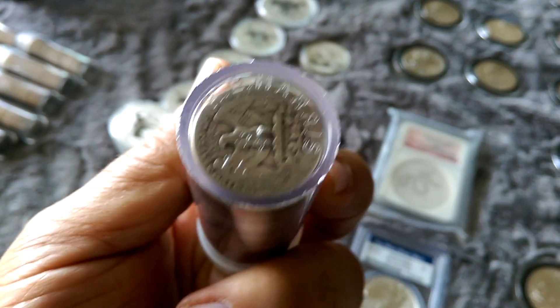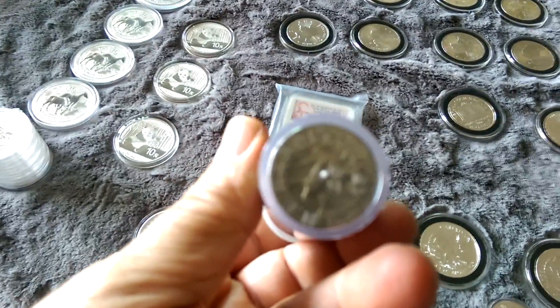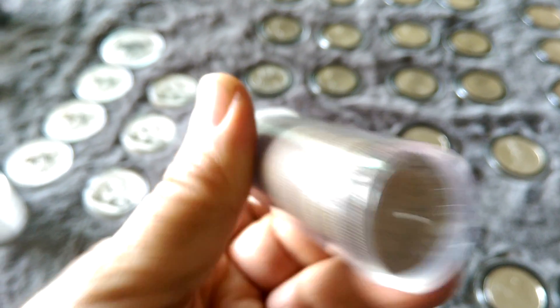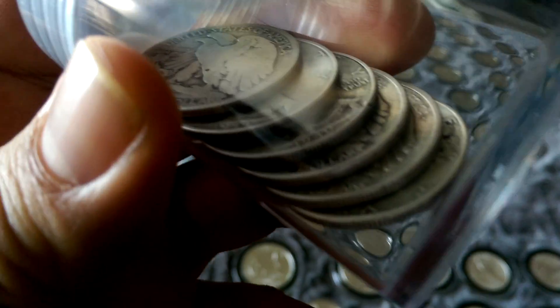Then I got some quarters going on here. Got one, two - they're all nothing special, 1964 year. These are quarters. And then I got my half dollars - 64s, a little tube of those. Got some Kennedys, 64s. Some of those. And then I got some of these too. Half dollars. My bad.